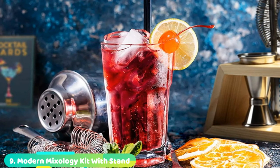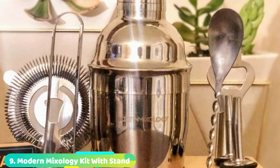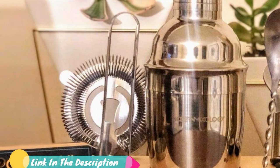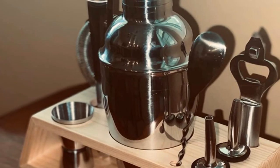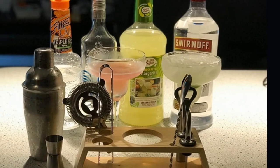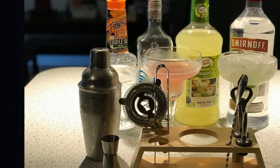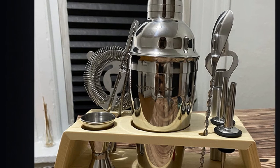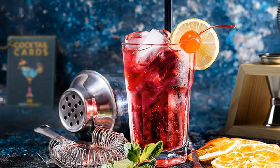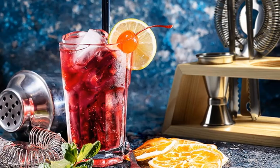At number 9, we have the Modern Mixology Kit with Stand. We were completely underwhelmed by this kit, especially when tested side-by-side with similarly priced kits. The set includes a lightweight, unfinished wood stand which is much lower quality compared to other stands tested. The 18-ounce shaker is very lightweight at only 7.5 ounces and flexes easily in hand, and is considerably smaller than other cobbler shakers tested, whose average size is 25 ounces. The American Bar Spoon easily bends in your hand and is fairly short, making it more difficult to mix in the tin. The overall lack of quality combined with the cost makes this one a hard pass, and we recommend looking at some of the other higher-quality cobbler shaker sets.